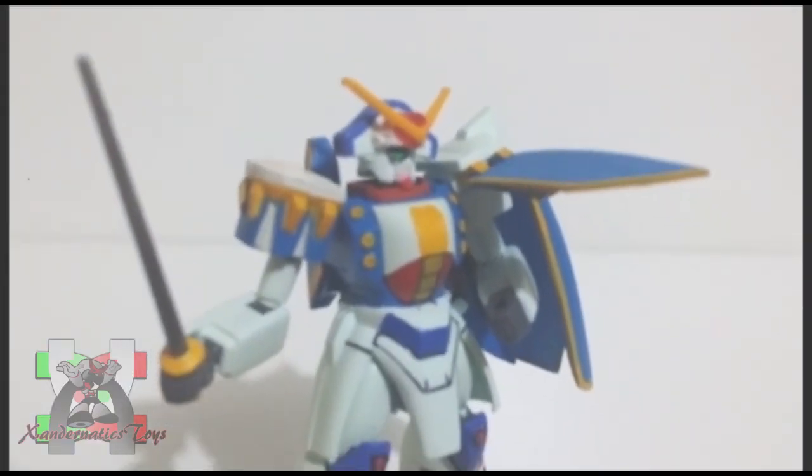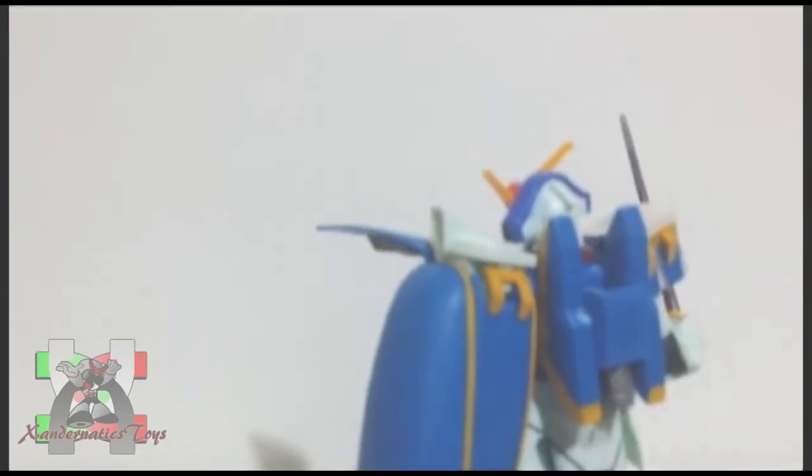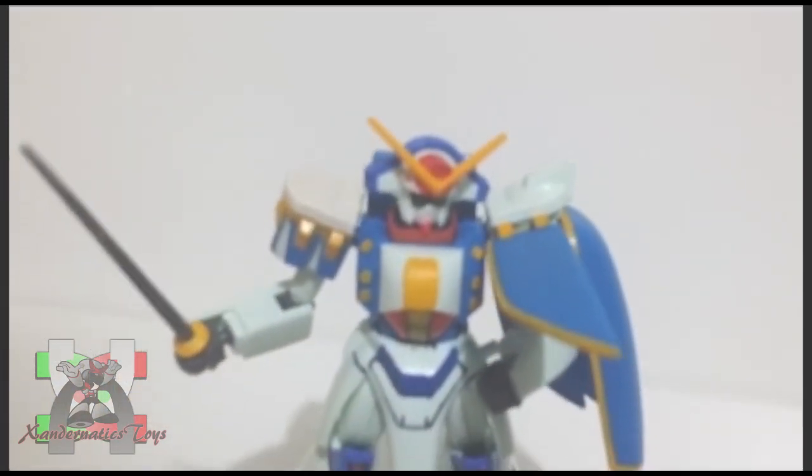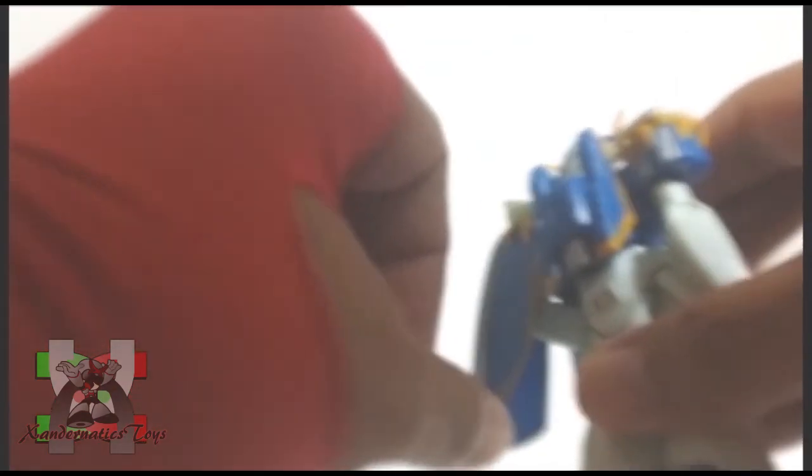Basically, you just need to swap the sheathed Chevalier beam saber to the unsheathed one, and open the cape to launch the rose bits. The plastic is durable. However, the launcher on its cape keeps popping off, and the cape is loose.